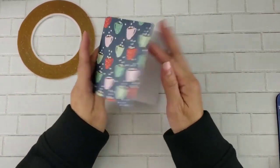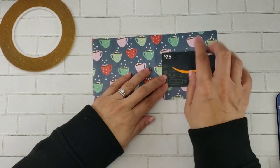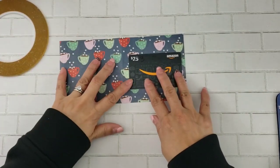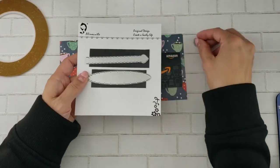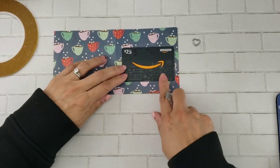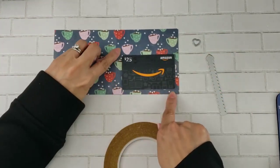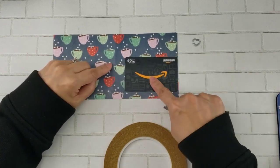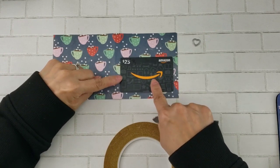Go ahead and fold that over and next we're going to take our gift card. We're going to size it on the right side because the left side I'm basically going to decorate — that's going to be the front. The opening will be in the back. We're going to use the gift card as a guide so we know where to put our adhesive, and I'm going to put my gift card a little bit lower and put my adhesive around it, keeping it pretty close to where that gift card sits.